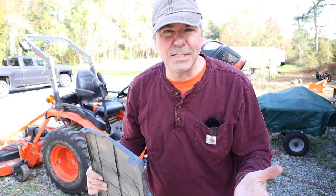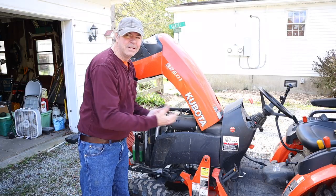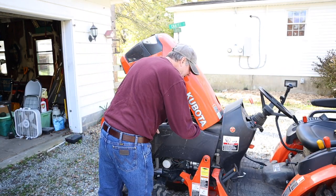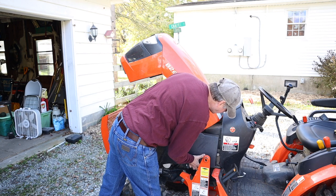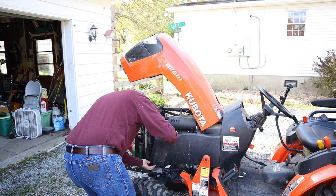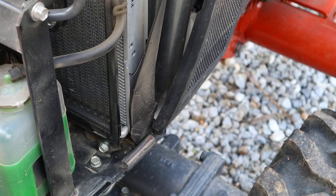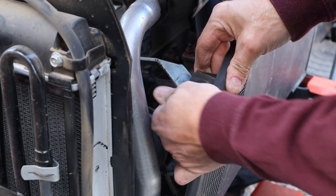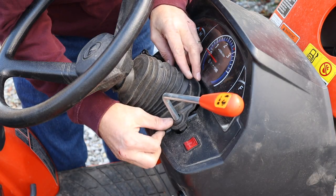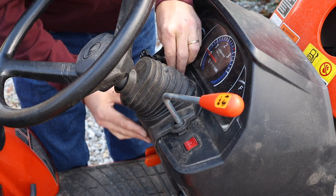You put these panels back on the same way you took them off, only in reverse. The best way to do it is to line the top pin up — there's a pin on the top — line that up, and then you rock the bottom one in. As you're rocking the bottom pin in, there's a little pin up front here; they all line up. There's also one pin right up top here, and then everything snaps down. You'll have to mess with this steering column boot just a little bit and just get all that back in place too.